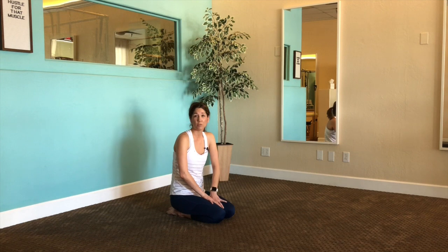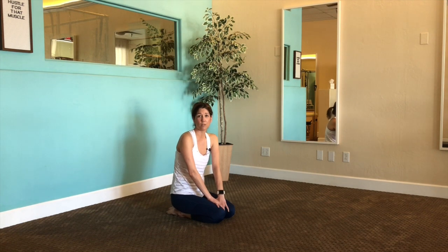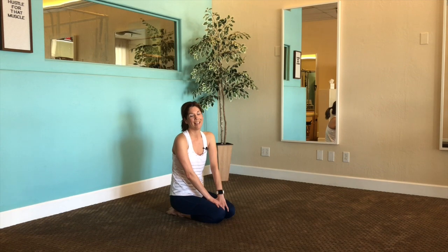All right, guys, thanks for joining me this morning. I will be back with some more restorative exercises, some Pilates mat exercises, to continue to get your bodies moving and flowing. Have a great day.